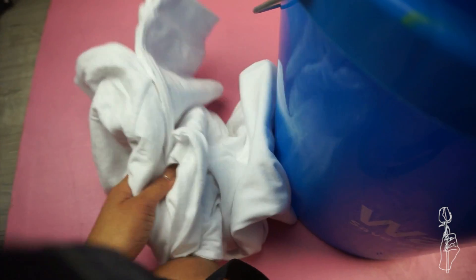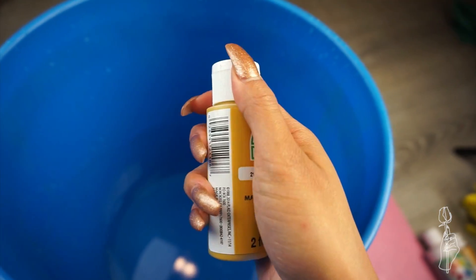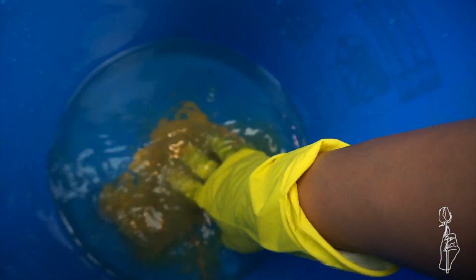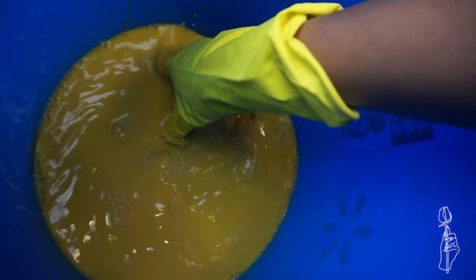So the first thing you want to do is fill your bucket up with water just enough to barely cover your garment, because you don't want to put too much water or else you'll need just as much paint. So I'm going to be dyeing the men's t-shirt first. And because there's a lot more fabric with a men's long sleeve shirt, I'm going to be using two of these little paint bottles and I'm just going to squirt everything inside. Be very careful. After you've squeezed some paint, you're just going to mix the paint around until there are no paint chunks.